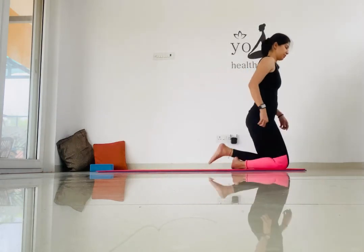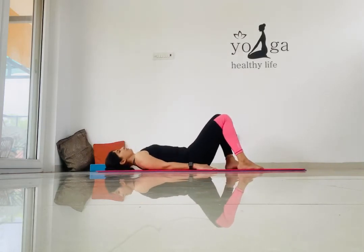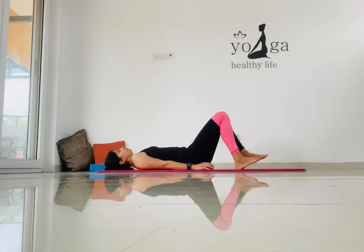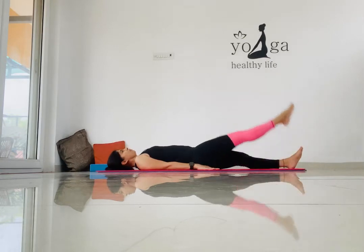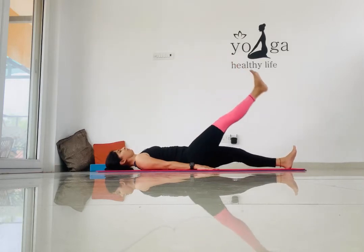Now we are going to do postures lying down on your back. Make sure there is no gap between your lower back and the mat — stretch your hips and align your body to the mat. The first posture is lifting the leg to 90 degrees, so lift your right leg up.